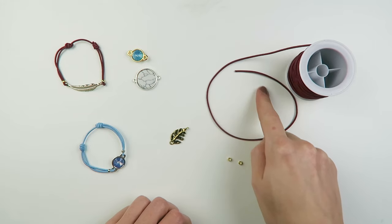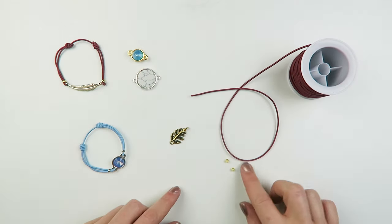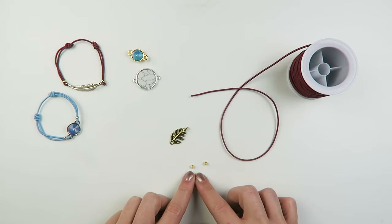For these bracelets you're going to need colored elastic of 1.5mm, a connector, and 2 crimp beads that fit 3mm cord.